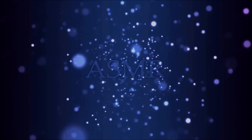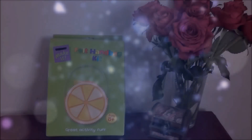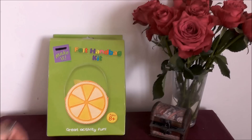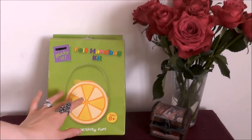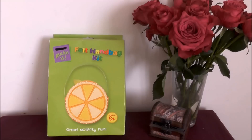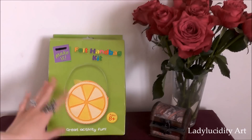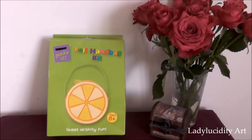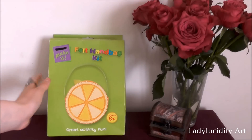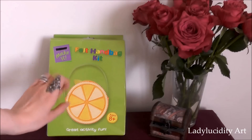Hello my lovelies. Today I'm going to be making this felt handbag which looks like a segment of orange. This is the first in a new line of videos that I'm going to be posting on my channel — basically a series of unboxing and making videos. Here's the first, and this is a prepackaged craft kit as you can see. I'm going to zoom in and we can start unboxing this.